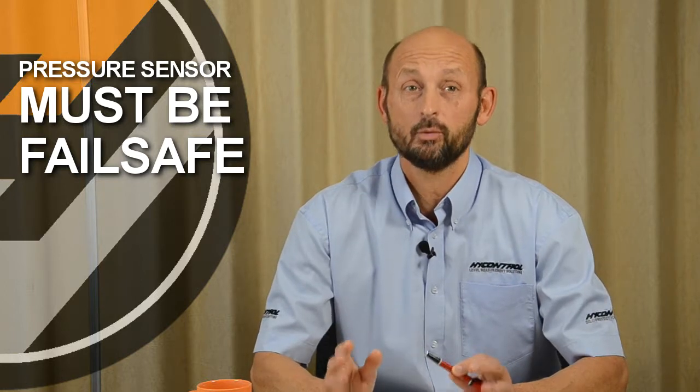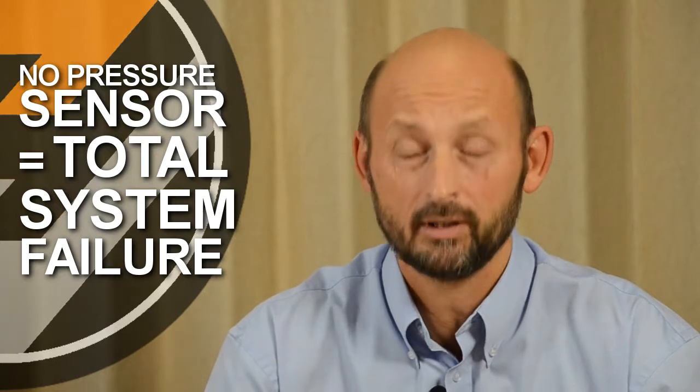This is why the pressure sensor has to be accurate and it must be fail safe. And when I say fail safe, I mean fail safe. When it doesn't do what it's supposed to do, it must warn you and prevent the fill valve from opening. If this switch does not operate correctly, you have no safety system at all. It is as simple as that. Everything you fit on your silo safety system is a waste of time if your pressure sensor doesn't work.